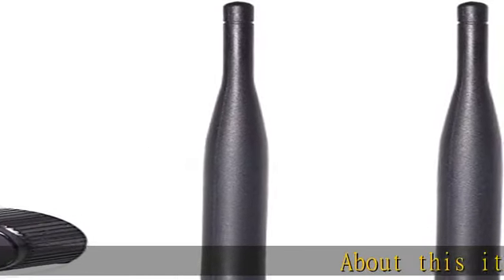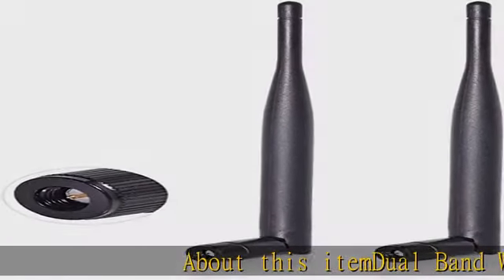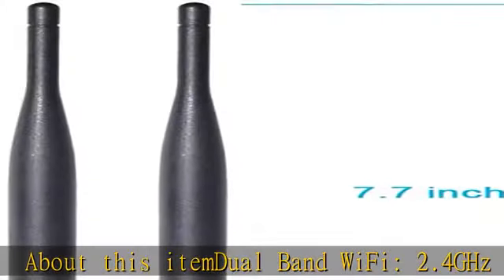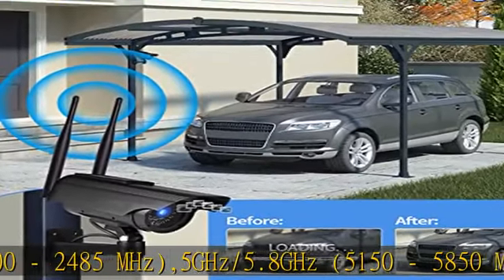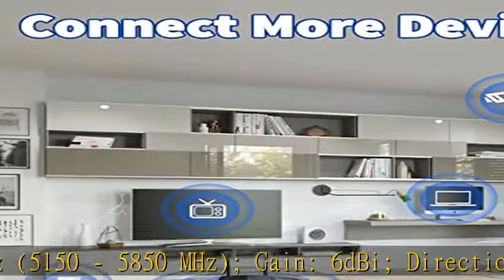About this item: dual band Wi-Fi, 2.4 GHz, 2400 to 2485 MHz, 5 GHz / 5.8 GHz, 5150 to 5850 MHz. Gain: